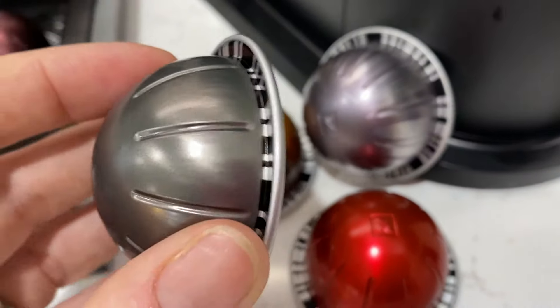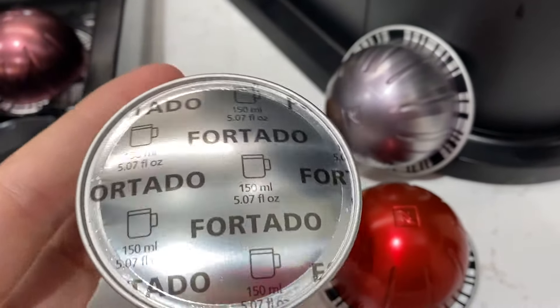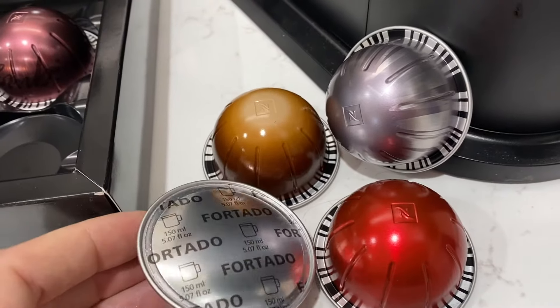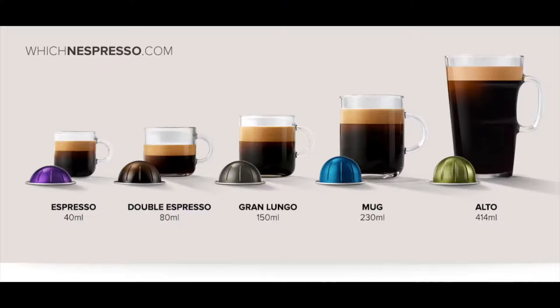Virtuo pods have special barcodes on the pod that carry specific instructions for how each coffee is to be extracted. The Virtuo lineup offers drinks in five sizes: from a single espresso to a double, a five-ounce Gran Lungo or Americano, an eight-ounce mug coffee, and right up to a 14-ounce Alto coffee.